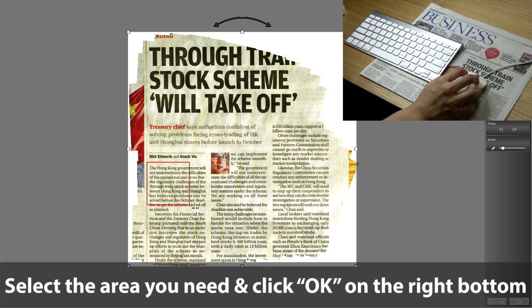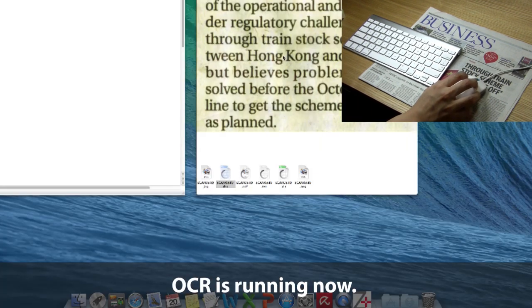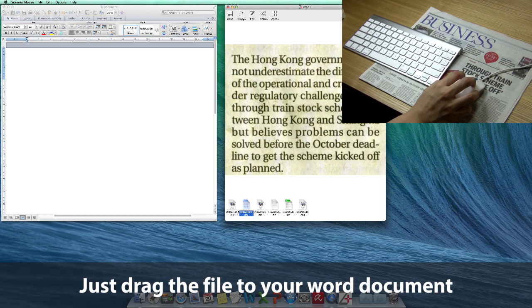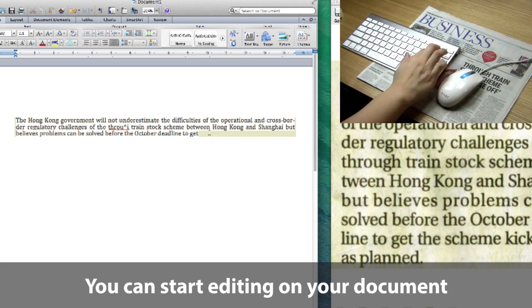Select the area you need and then click OK on the right bottom. OCR is running now. And then you can just drag the file to your Word document. Scanning is done in 20 seconds and you can start editing on your document too.